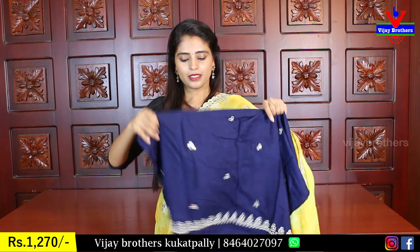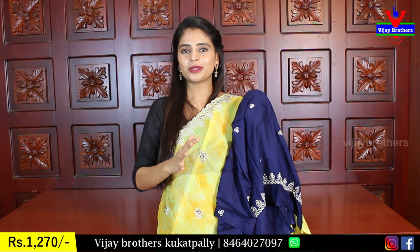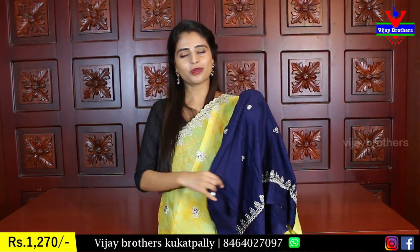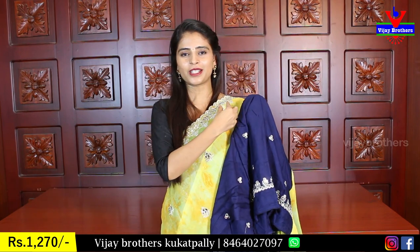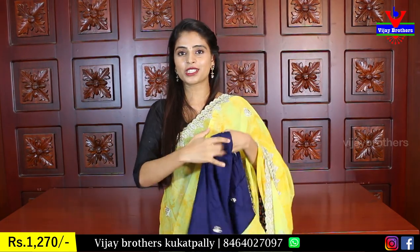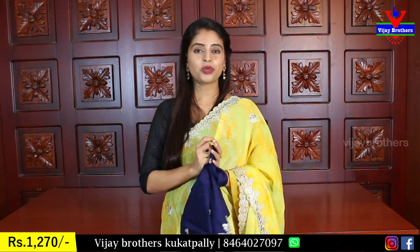In the middle, small mirror work is done. The border is fully done with a nice heavy border. It looks great because the heavy blouse adds so much beauty. The border can also be utilized on hands or neck. In the middle, small mirrors are added beautifully. Price is ₹1270.